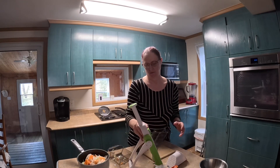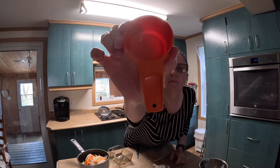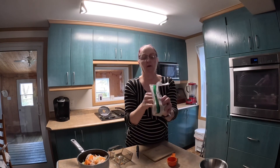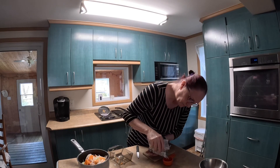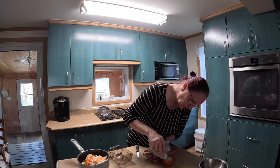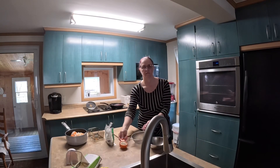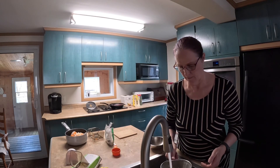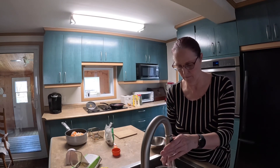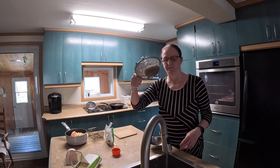My veggies are all chopped up. I will use one third cup of pearl barley. It's one third cup, but I rinsed my barley before I put it in the pot. I put it in a strainer and strain as much water as you can.